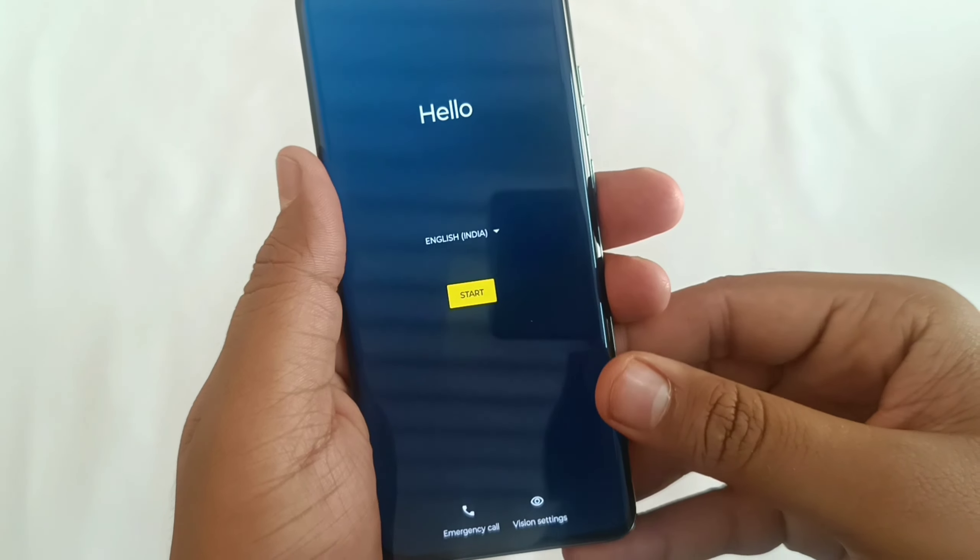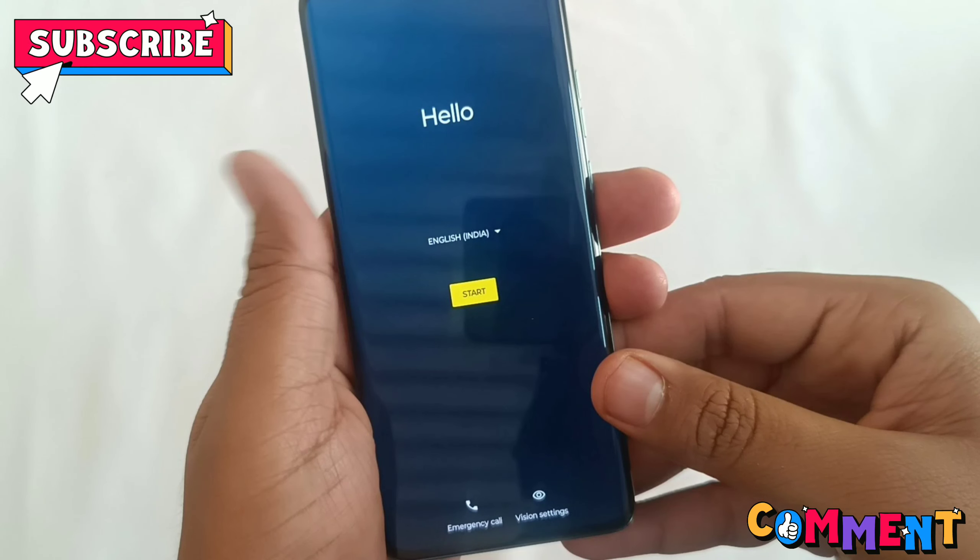That's pretty much about the phone. I hope you liked this video — do like, share, subscribe, and comment below. Stay tuned to our channel. Bye bye!